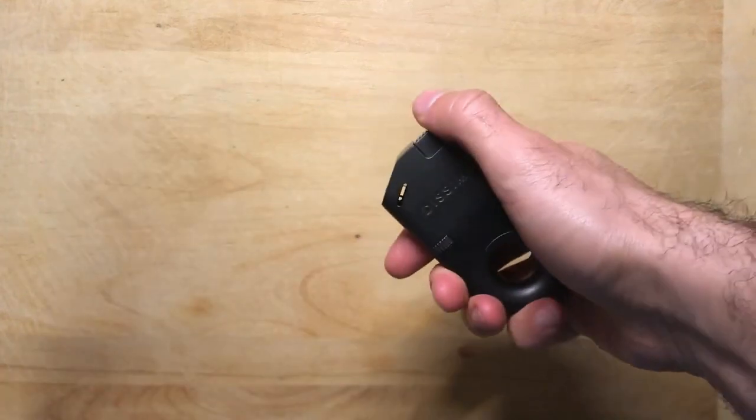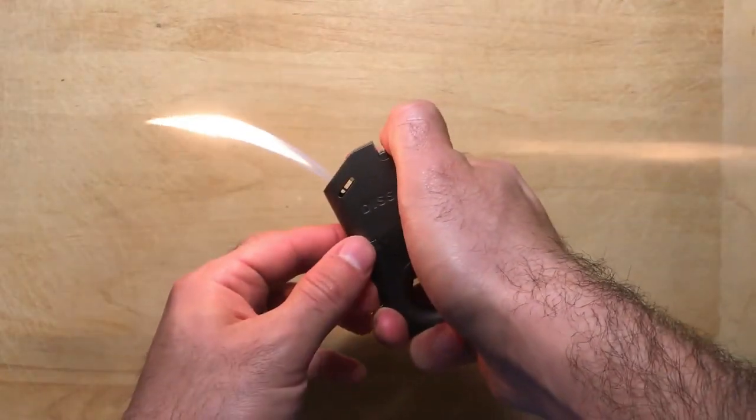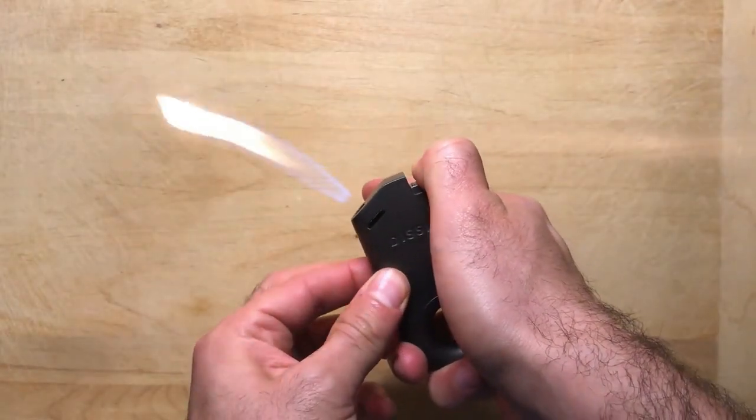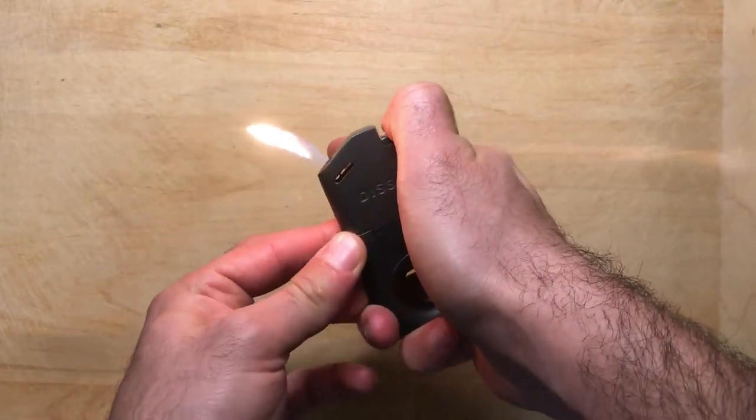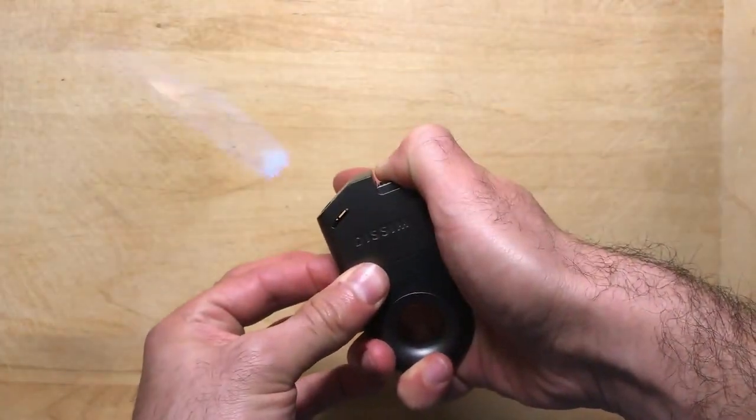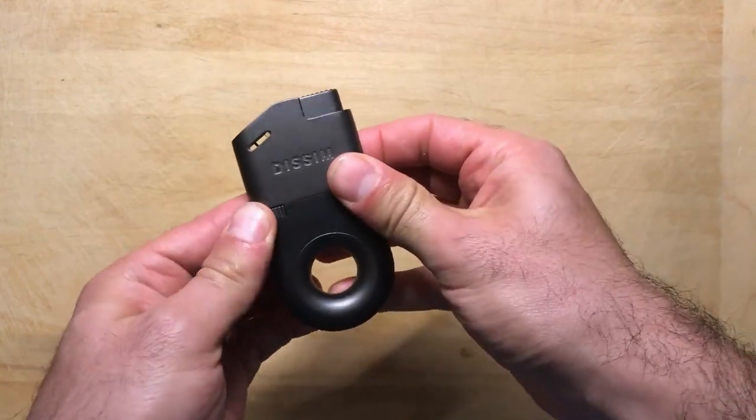Once it's filled up, it's really easy to use. All you have to do is hold the lighter at any angle you're comfortable with and click the button with your thumb. You can easily adjust the size of the flame by adjusting the large dial on the side, which gives you a lot of options from a tiny little flame all the way up to a huge powerful flame.